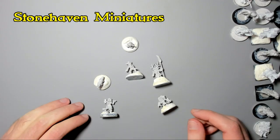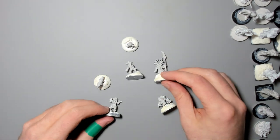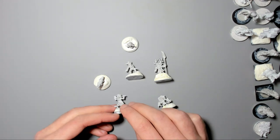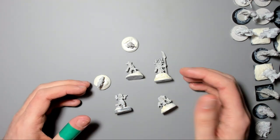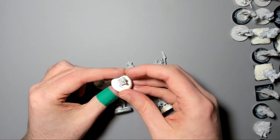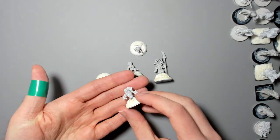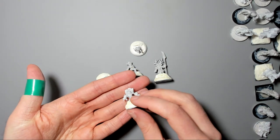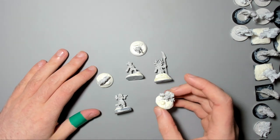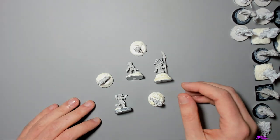Stonehaven Miniatures have a really cool selection of gnomes and dwarves in particular. They've all got bags of personality and they fit really well with the Otherworld and Midland Miniatures. If you ever need a badger or a gnome with an afro, take a look at Stonehaven Miniatures. Their selection keeps expanding and like Midland Miniatures they've had quite a lot of success with Kickstarters, so keep an eye out for them on there. These guys paint really well, though some of their older sculpts are a little bit flat.